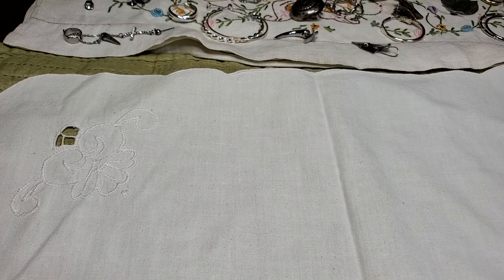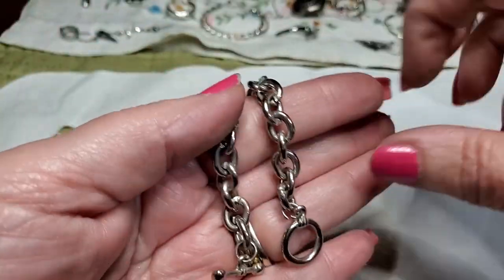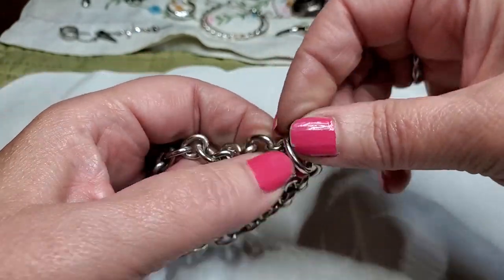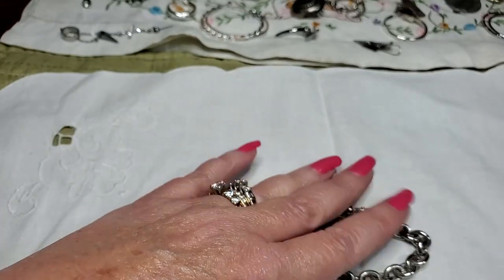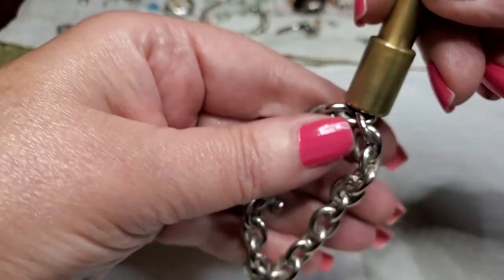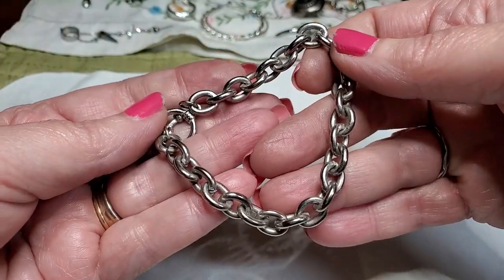Got a bracelet — oh, the toggle clasp. Doesn't have anything on it, it's just a bracelet. That's funny because this looks like it could be silver but I doubt it. Nope. But it's a nice bracelet — nice and heavy and substantial, and it's in good shape.